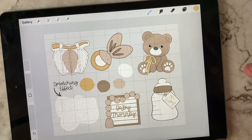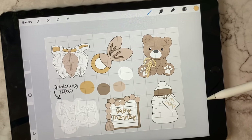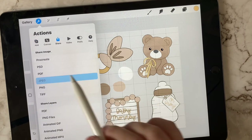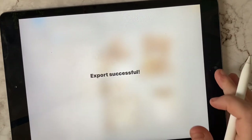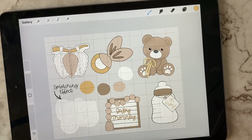There's our basic plan for our cookie set. As soon as you're happy with it — the sizes, the colors, everything looks good — go up, hit Share, and save as a JPEG. Hit Save Image and there you go. Now you can use that image to create your cookie decorations and use it as a reference.